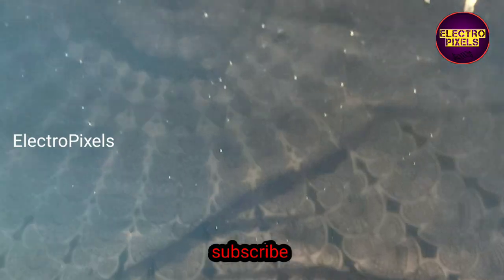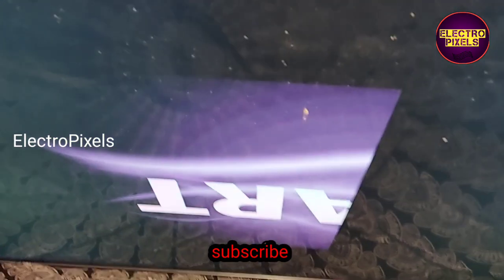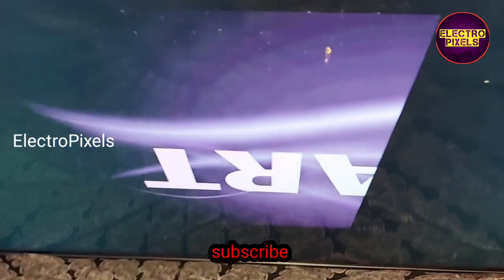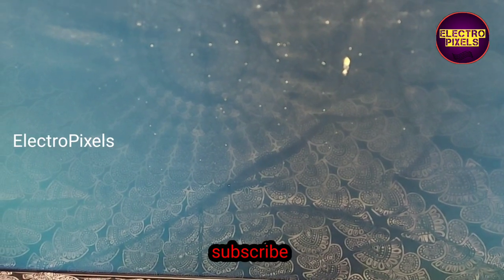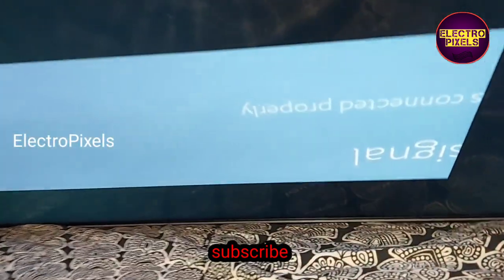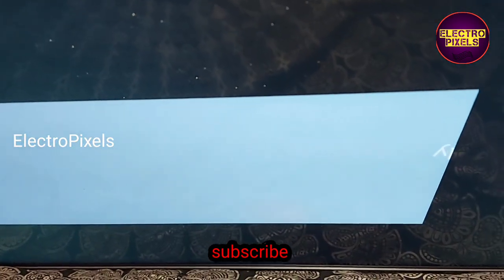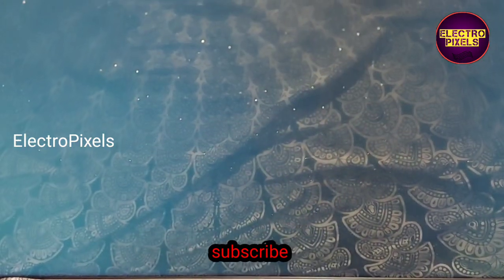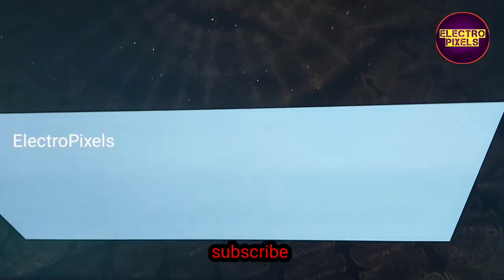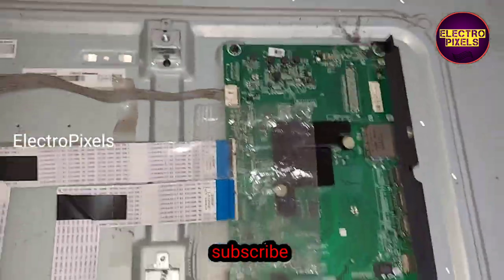Now the TV display works on the left side FFC cable only. The left side of the picture shows clear — there are no horizontal lines on the left side of the screen. The picture is crystal clear. This means the problem is with the right side gate signal tracks, which are shorted due to internal shorting.